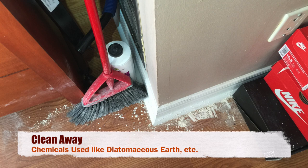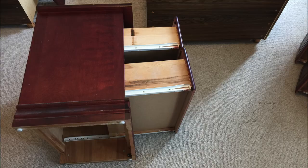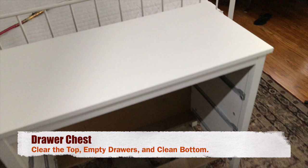Next, disconnect electronic gadgets. Empty out night tables and clean the bottom and the backsides. Similarly, empty and clean any drawer chests or dressing tables, paying particular attention to the backside and the bottom.